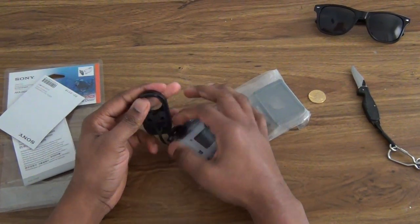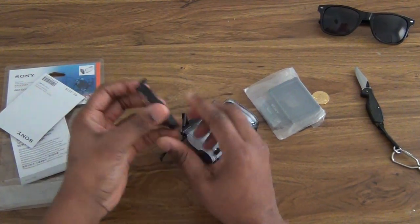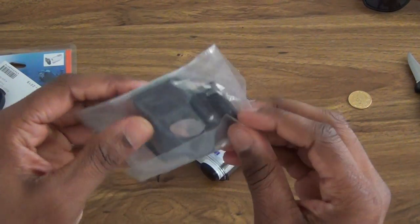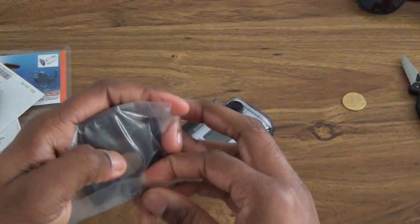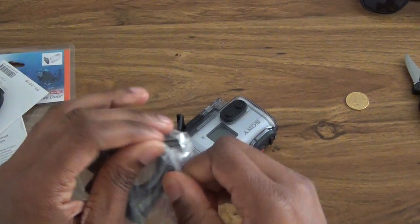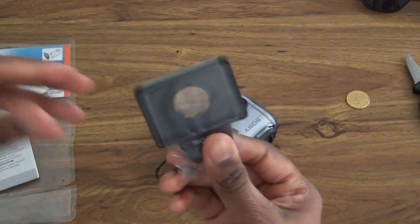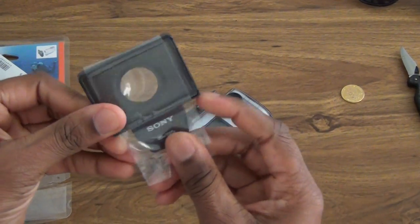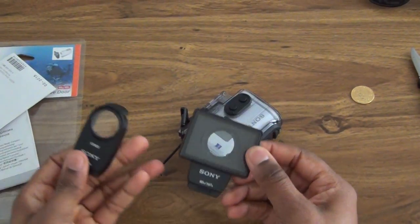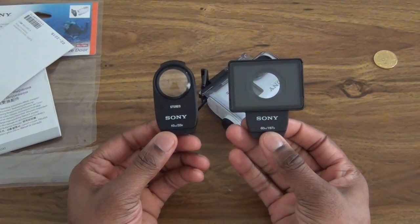Here we have a tab and I'm going to rotate this here and take it off. Here is the regular door and this here is the dive door. This is what it looks like compared to this — the dive door compared to the original one.